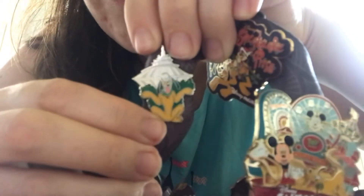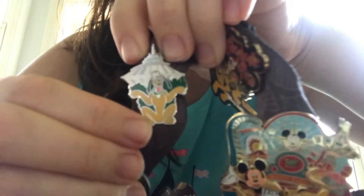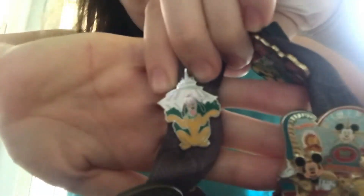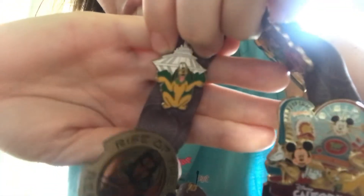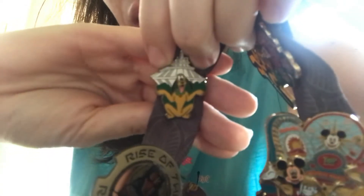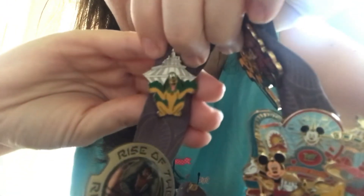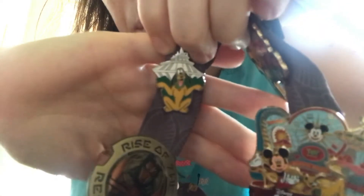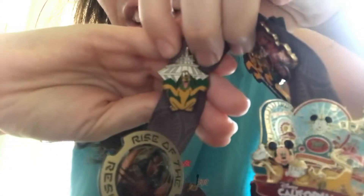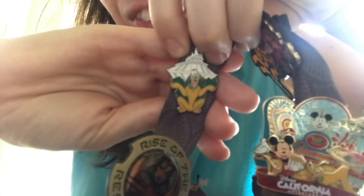This is Pluto in front of Space Mountain — a cast member exclusive pin. There was a mystery box you used to be able to get at Company D back in the day called Hands Across the Lands, with characters with their hands out. If you got all of them in the set, they would connect and kind of make a circle so it looked like their hands were touching. This was the only box I ever got, because I didn't go to Company D very much and I don't usually have a lot of luck with mystery pin boxes. So I was like, 'This is cool — I'll stop while I'm ahead.'